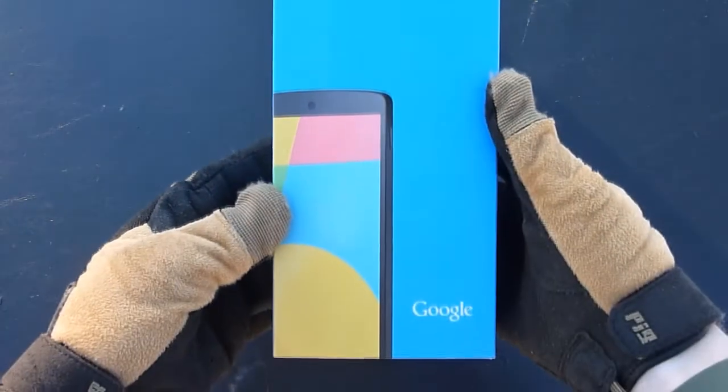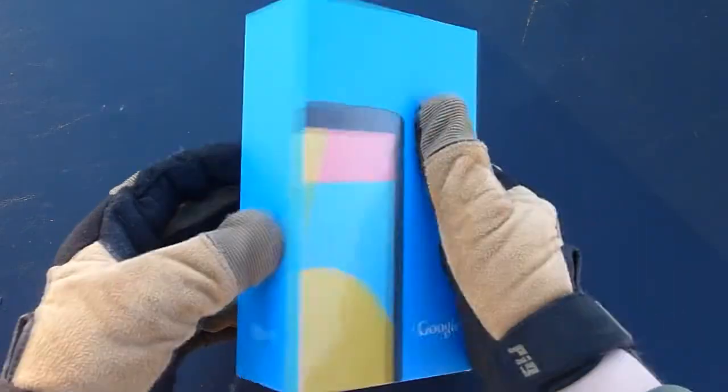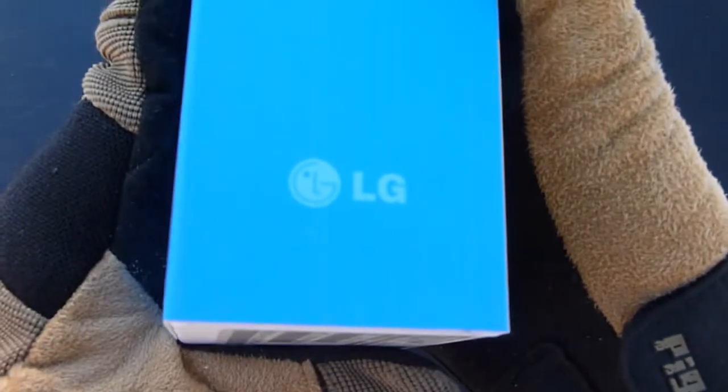Here is the box itself. Take that out — nothing else in the shipping box, set that off to the side. Here's the box that it comes in. Really colorful packaging. It is made by LG for Google, I believe.